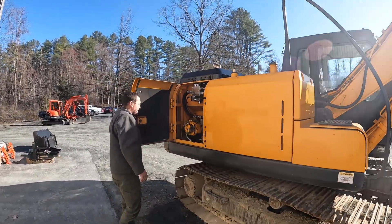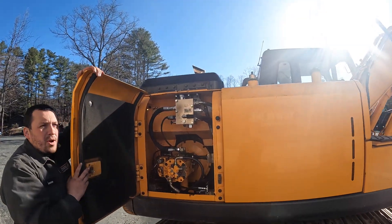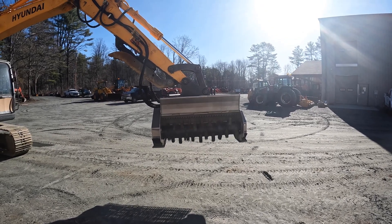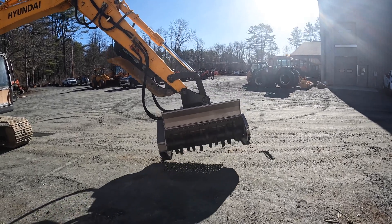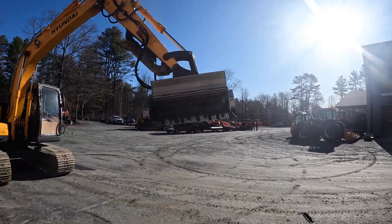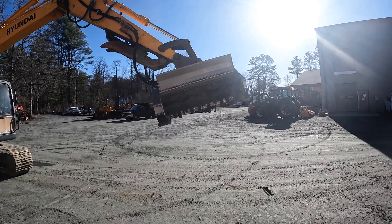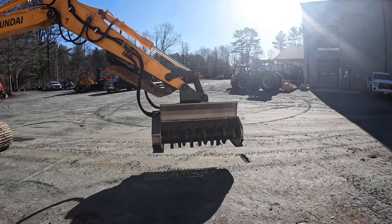Behind this panel is how we feed the mulcher. Up top there is the priority valve — what that valve is doing is taking the flow from the two pumps and diverting about 30 percent of that directly to the head, and the remaining flow to the machine valve stack. This gives us a very uniform, constant flow to the mulcher first, and then all of the extra flow is used for the functions: track, boom up, curl, and the rest.